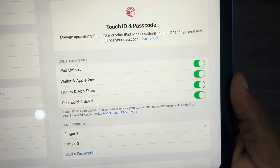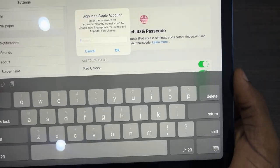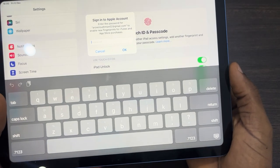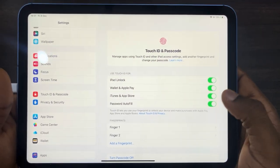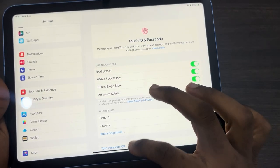Right here you are going to see iTunes and App Store — turn it on. Once you turn it on, it is going to ask for your Apple ID account password. Just enter it and it's going to take a few seconds to load.